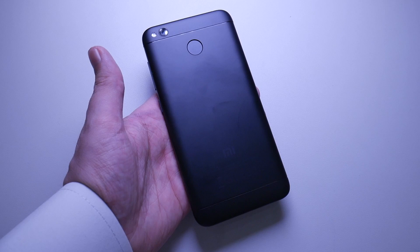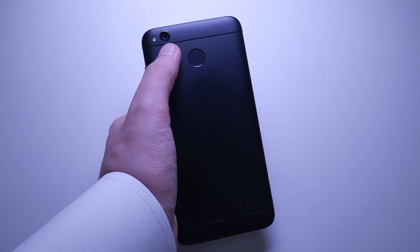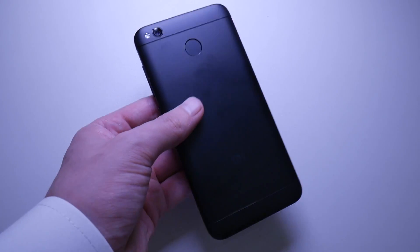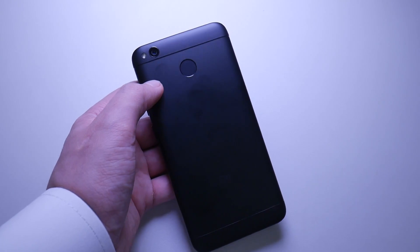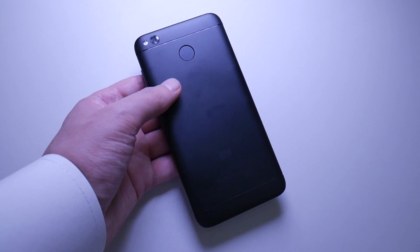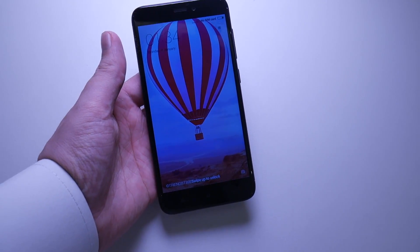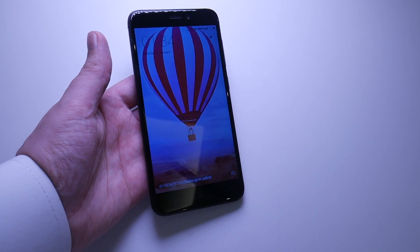In regards to the weight, it's 150 grams. The main camera right up here, we can see, is 13 megapixels. The front-facing camera is 5 megapixels. We can record 1080p at 30 frames per second. Again, don't forget, this is $150, which is pretty cool. In regards to the actual processor itself, it is an octa-core 1.4 GHz Snapdragon 435.